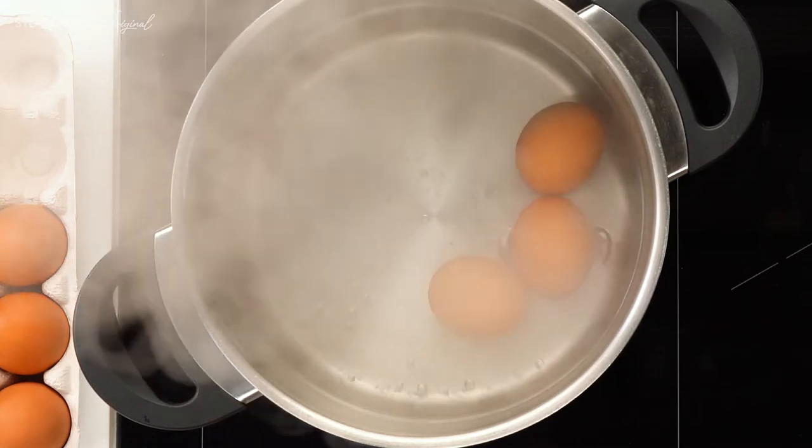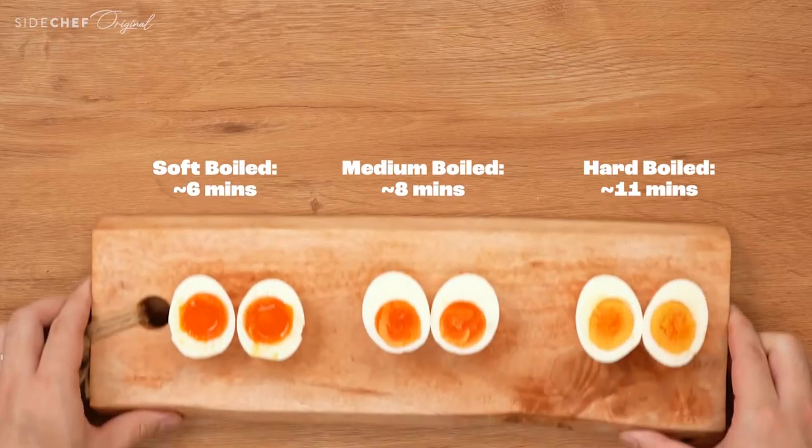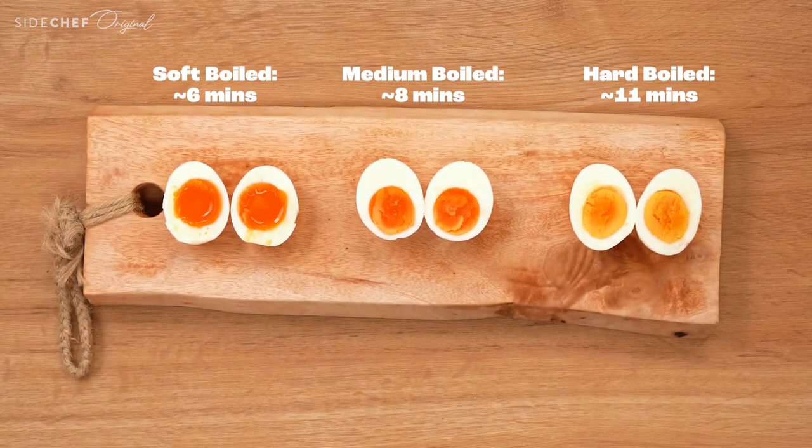A lot of people categorize the doneness of boiled eggs by exactly how many minutes they are cooked. But for normal home cooking, we don't need to be that precise. To make it easier, we categorize the doneness of the egg into three states: soft boiled, medium boiled, and hard boiled.